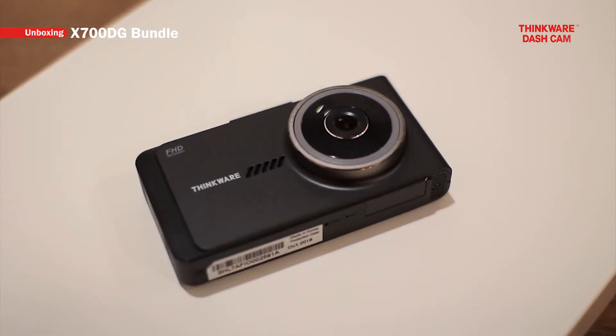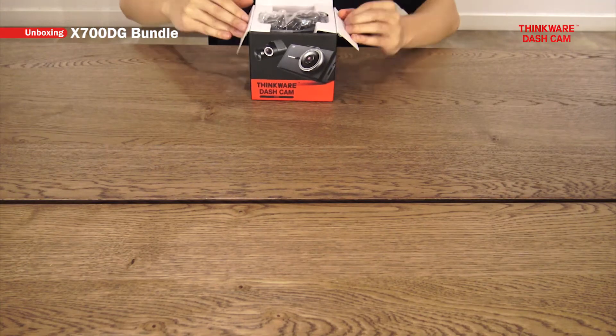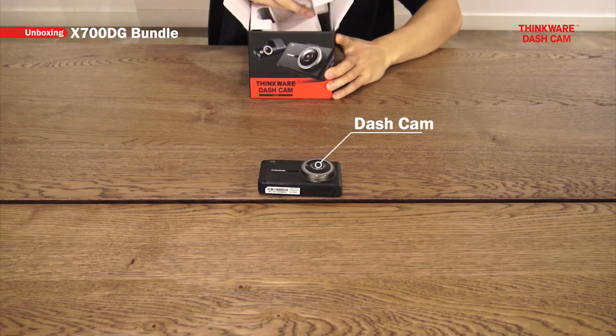Now let's unbox the rest of the X700DG bundle. The first thing in the box is the X700 main unit itself, and let's take out all the accessories as well.